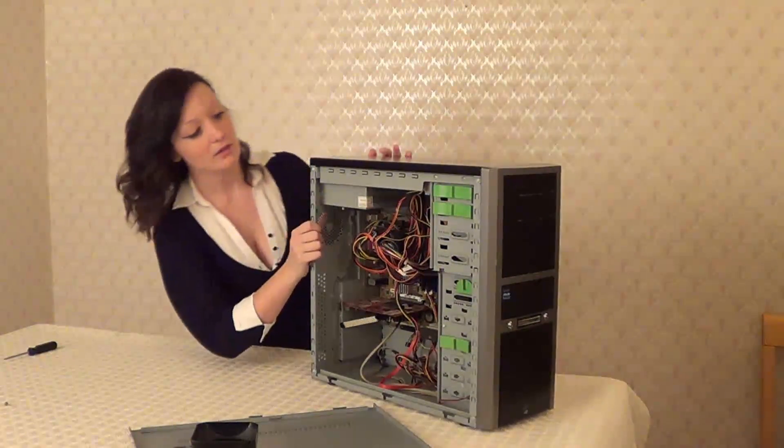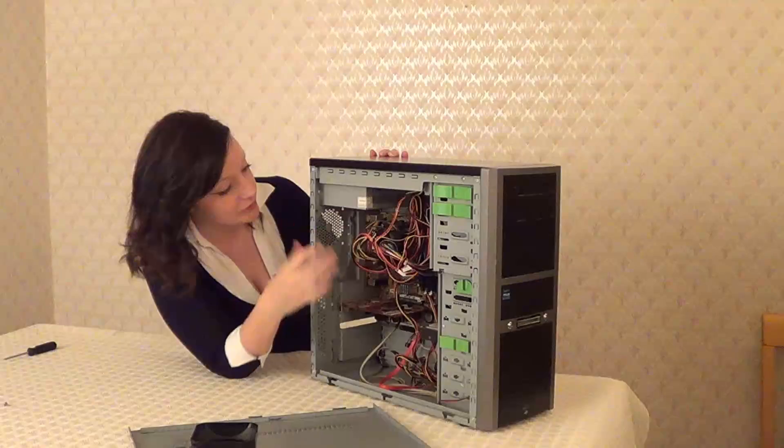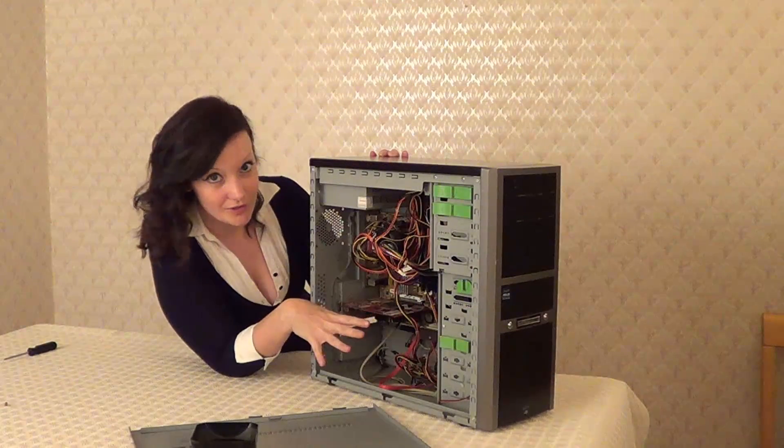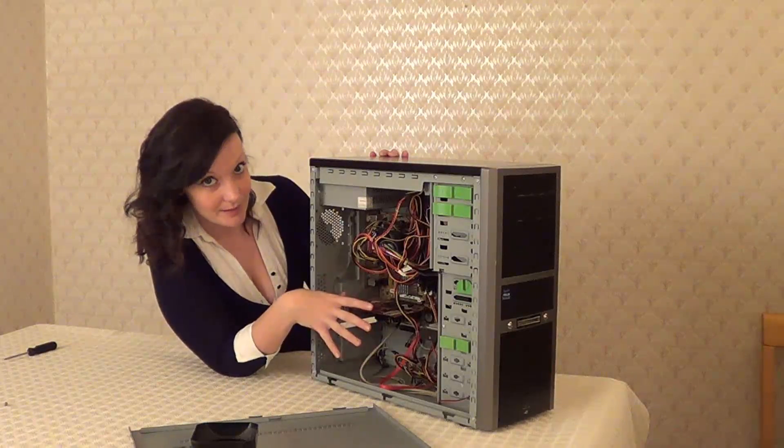First of all, take note of where your cables and cards are, what way up they are and where they're plugged into. This is obviously going to help you later on when we are reassembling the case.